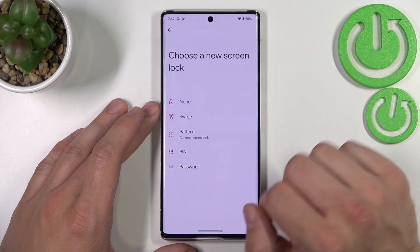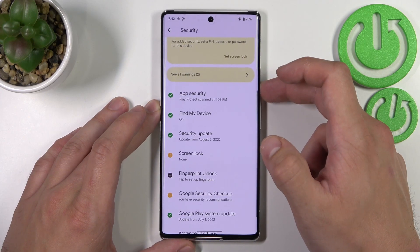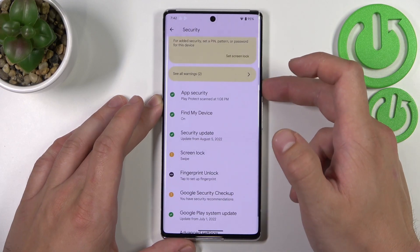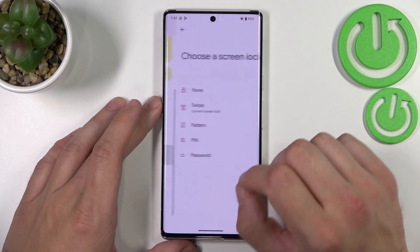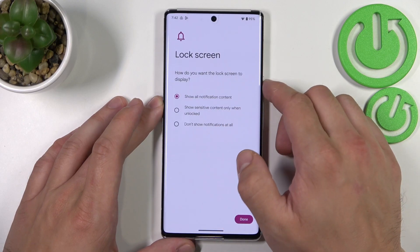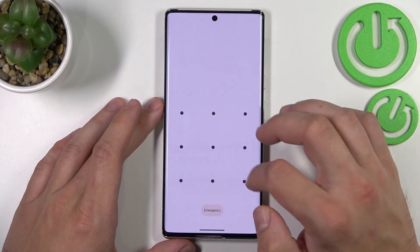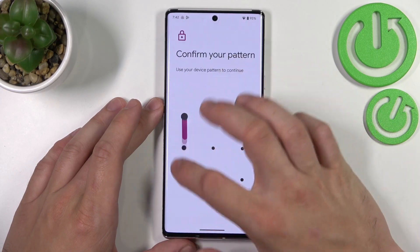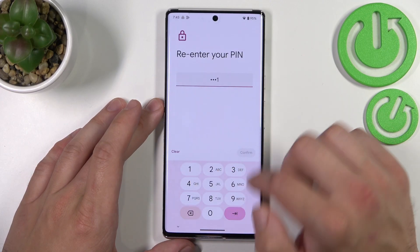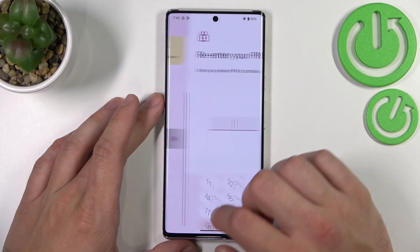As you can see right here we've got five types of screen locks: none, swipe, pattern, pin and password. First let's select none. Next let's select swipe. Pattern. Then pin. And in the end let's select password.